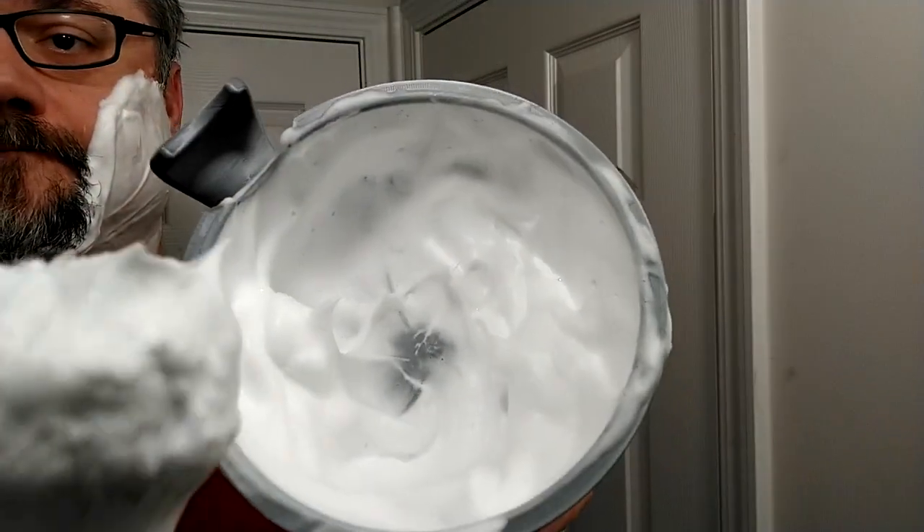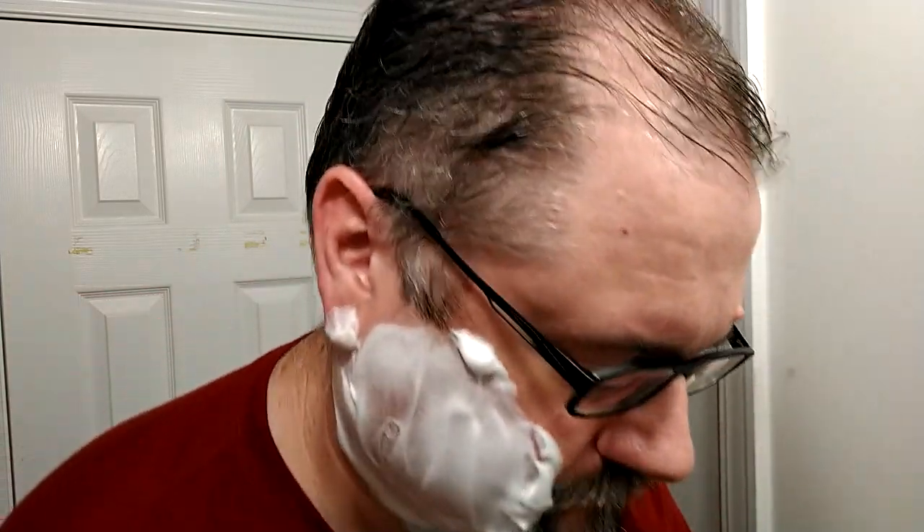I ended up adding maybe another teaspoon of water via the brush, so that means my lather in my bowl also needs some water. I'll let this sit on my face for just a second while I integrate the water I added into the lather in the bowl. It smells tremendous. Alright, Hawk — let's see what happens. I have no idea what angle to use, so let's just start off with a typical angle you might use for a double-edged razor.